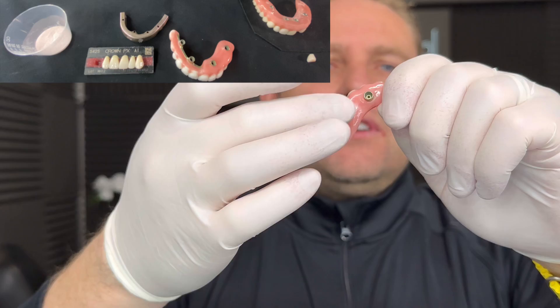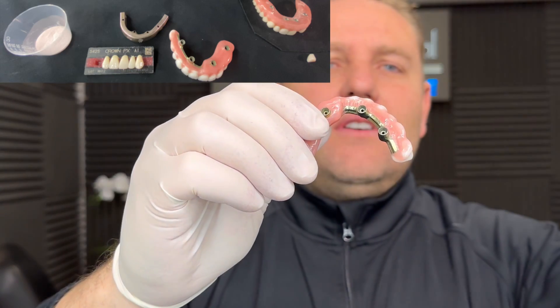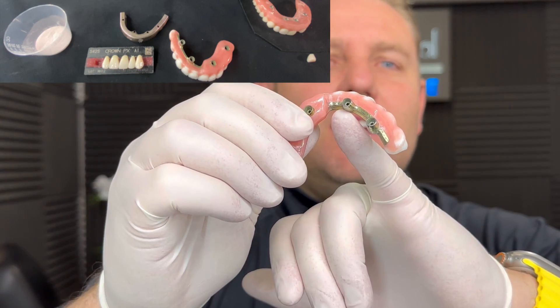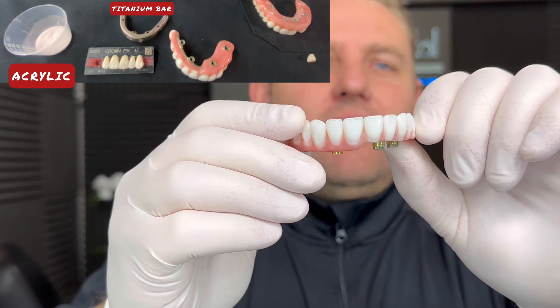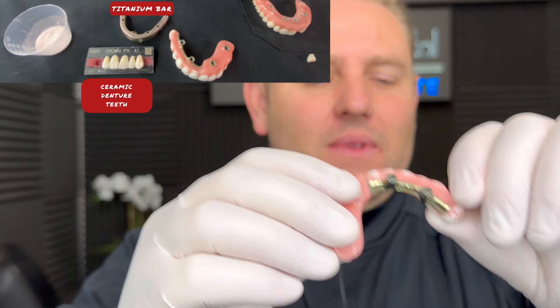Luckily, we're in a place where I can show you a titanium device. So this is one side of it here. On the other side, if I remove this acrylic layer, this is what we have here. And you can see the titanium bar inside. It's surrounded by acrylic. And then on the outside, you have ceramic teeth.